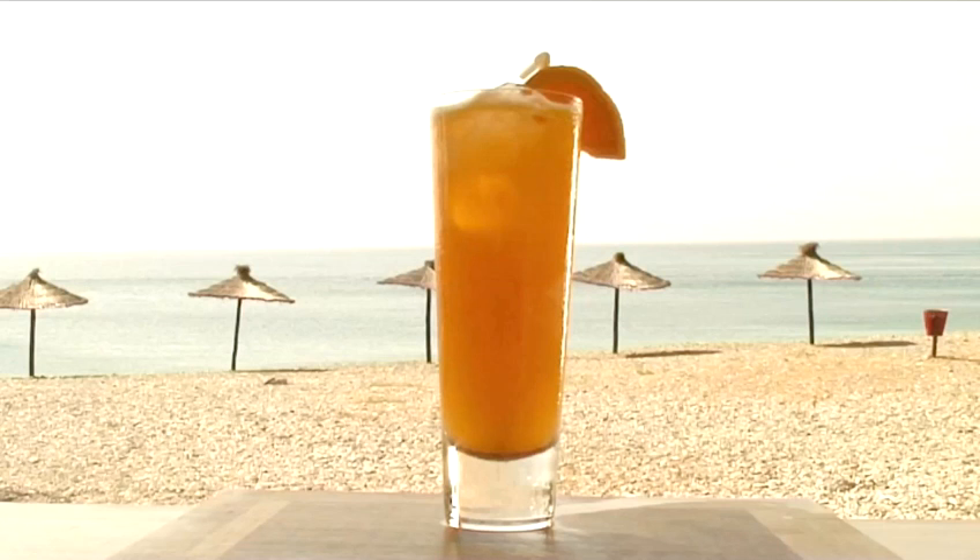Hello and welcome to Videojug. We're going to show you how to make the cocktail PTO. Matildo from Marina Playa in Almunieca will demonstrate this shaken cocktail.